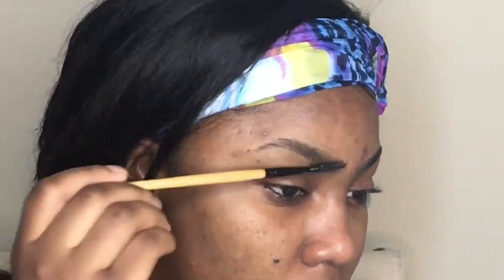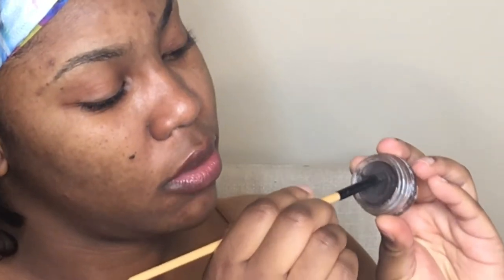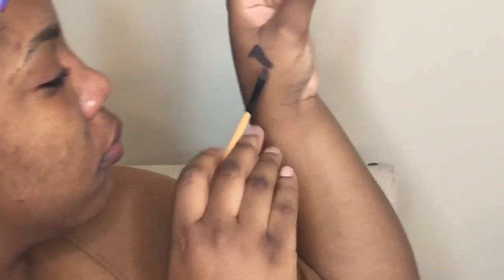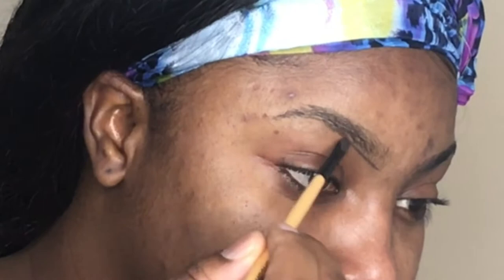I'm going in with a lash brush from my brush set and I'm just brushing my eyebrows in place. Then I'm going to go in with an angle brush, dip it in the Anastasia Beverly Hills, and you really want to make a paste on this brush so that the brush is stiff and can make really sharp and defined lines when you're drawing in your eyebrows — that is the magic.